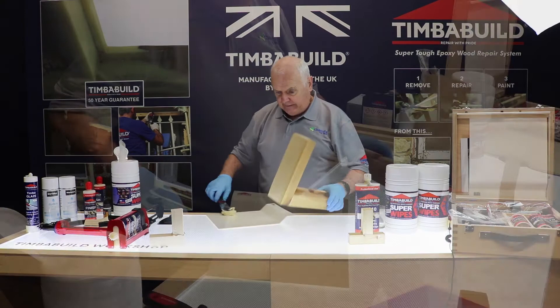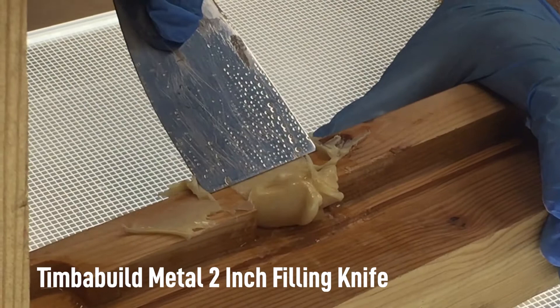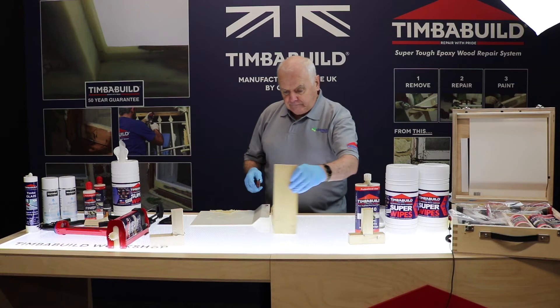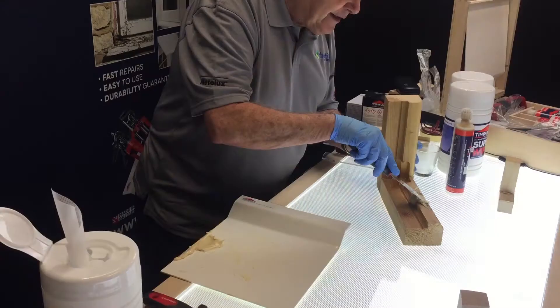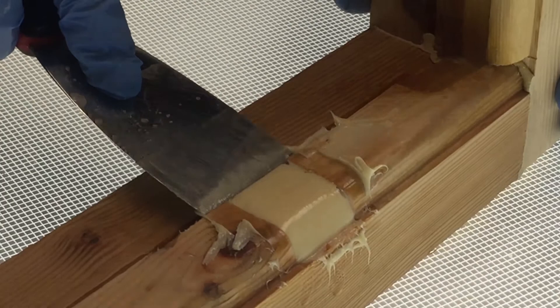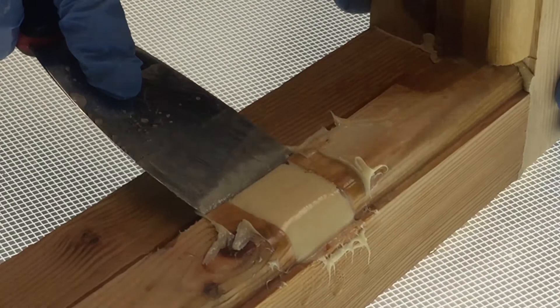We've waited our 20 minutes, so now we're going to do the repair. Take a lump, set it in, take some more, push it in, come down, clean the tool, get everything off the tool. Turn it around — doing it this way we can come over again, exactly the same as last time: come over, come down, come back slightly, and cut.